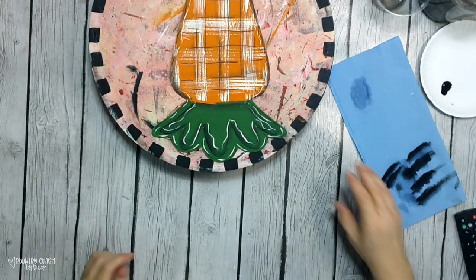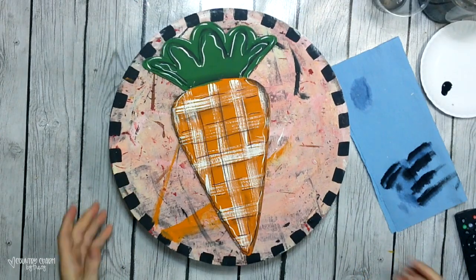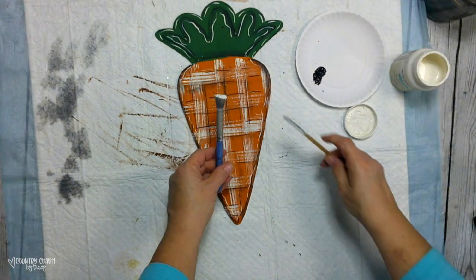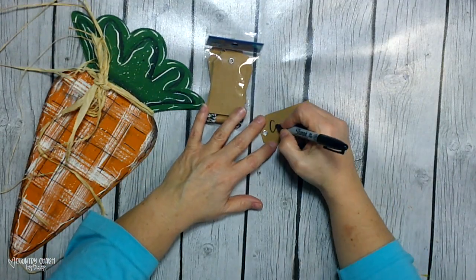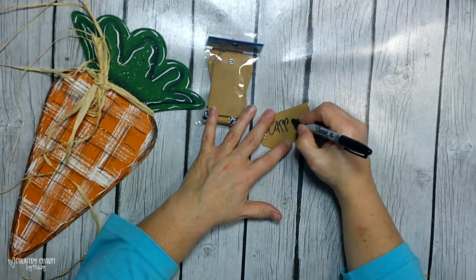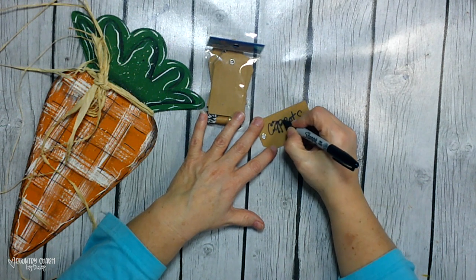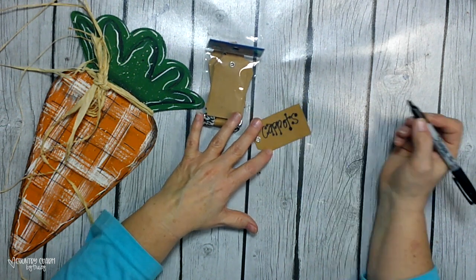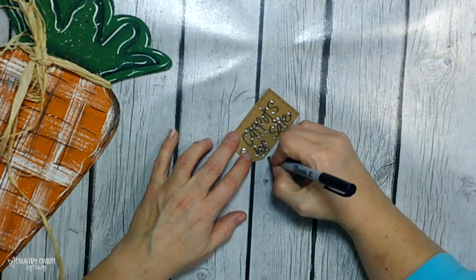Then I add some paint splattering using a stiff stencil brush and a stick. These tags are paper bag-feeling tags that came from Walmart. I just hand lettered 'carrots for sale' and then put my happy dots on there, and I went back and added a white highlight in each of the happy dots just to bring them out a bit.